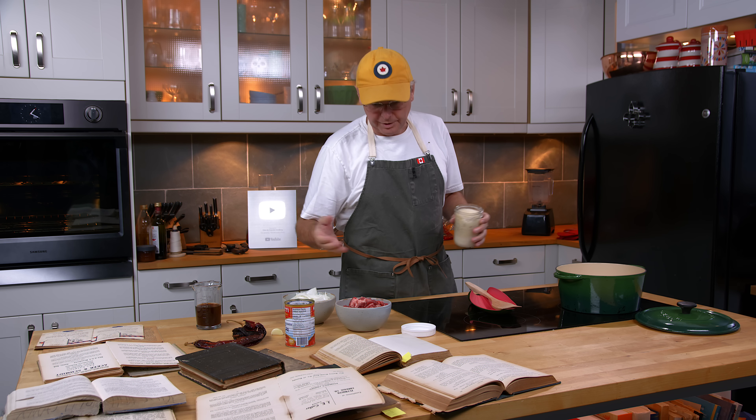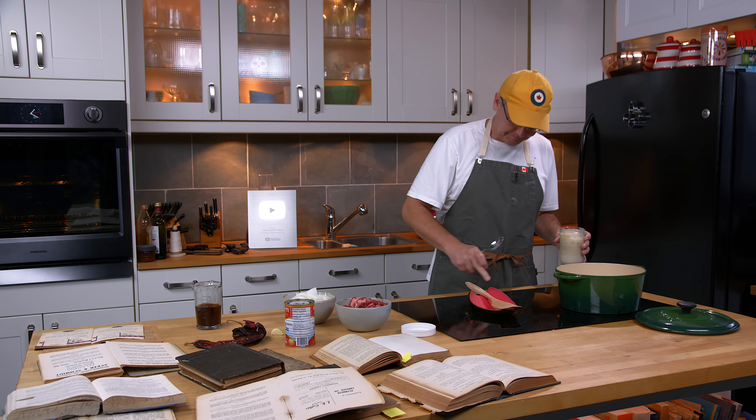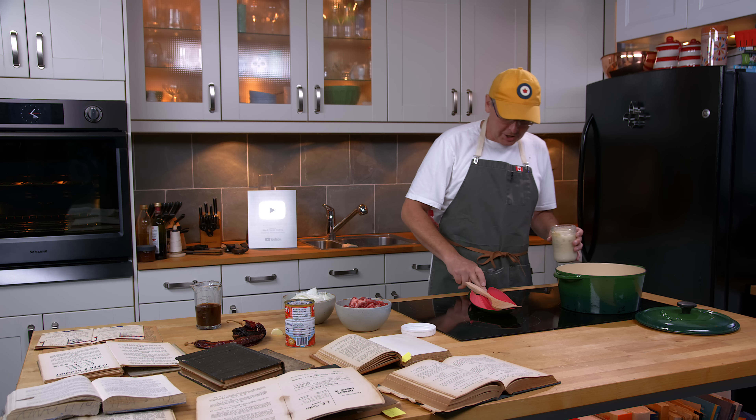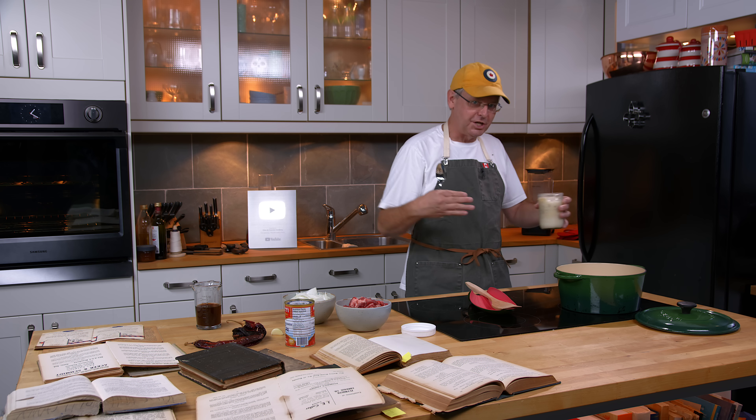We're going to do chili, or chili con carne, or as some of the recipes in these books call it, Mexican stew. I want to talk through the history of this recipe a little bit and how it appears in these books, and how time and geography change a recipe.